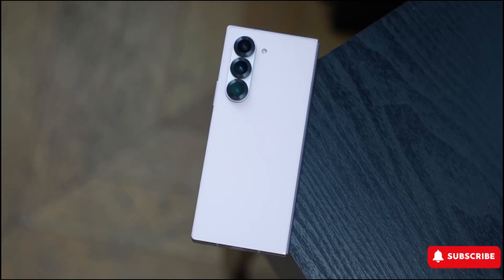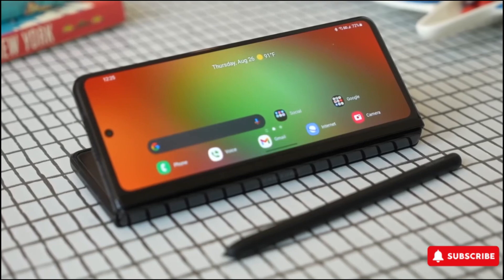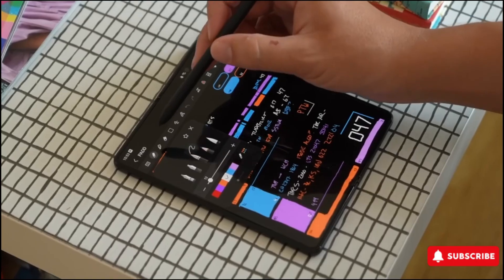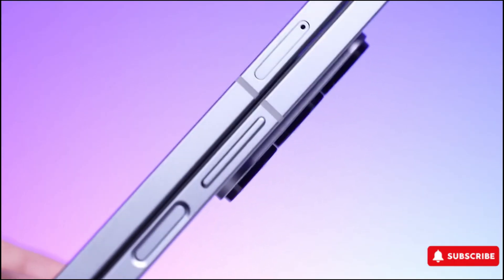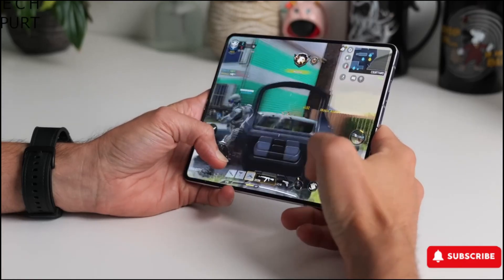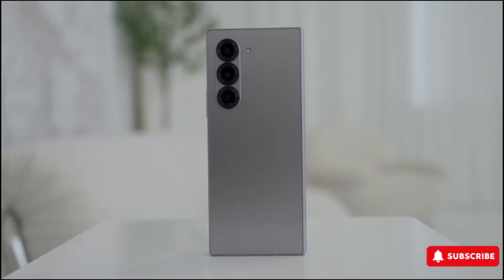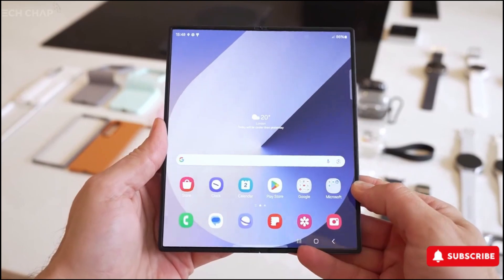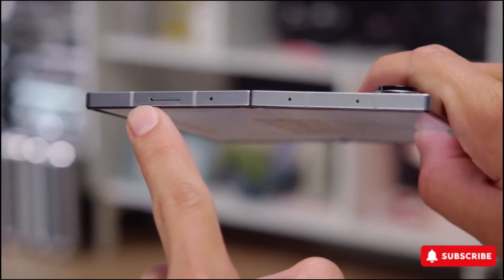Unlike the Galaxy S25 Ultra, which needed a slimmer S Pen to fit inside the phone, the Galaxy Z Fold series has never had a dedicated slot for its stylus. This means Samsung has more freedom to perfect the accessory without worrying about internal space constraints — so why remove features instead of making the best Fold S Pen yet? Earlier rumors suggested that the Galaxy Z Fold 7 might be based on the Galaxy Z Fold Special Edition, a more affordable model that lacks S Pen compatibility, which led to fears that Samsung could be moving away from stylus support altogether.